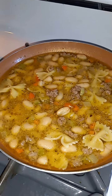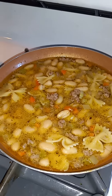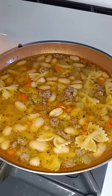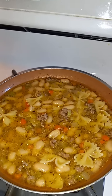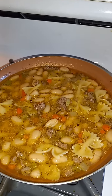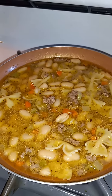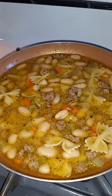We've got some ground beef, cannellini beans, carrot, celery, and farfalle pasta — also known as bowtie pasta. We've got olive oil and we've got chicken broth. And it's cooled down at this point, so I am gonna plate it.